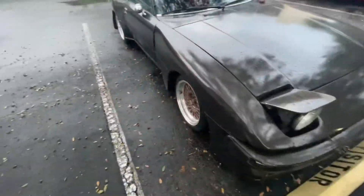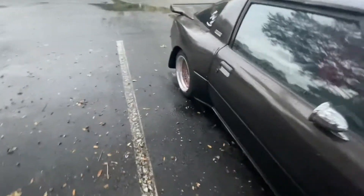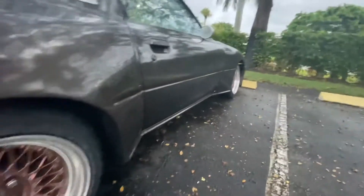Quick video just to show the new wheels and tires. Definitely need spacers but pretty good. 195/45s up front, 205/50s in the rear — some Toyos in the front.